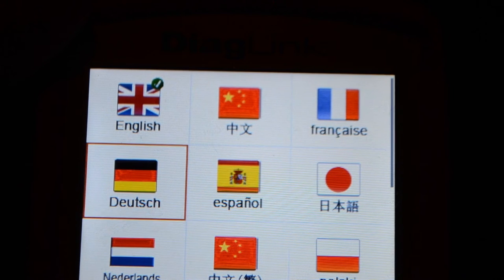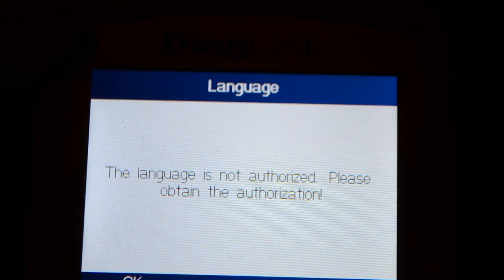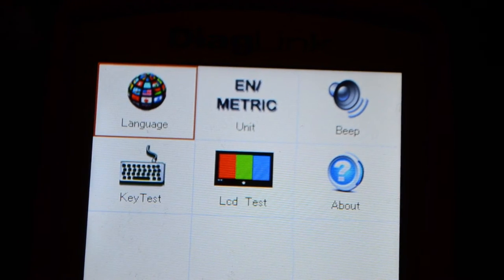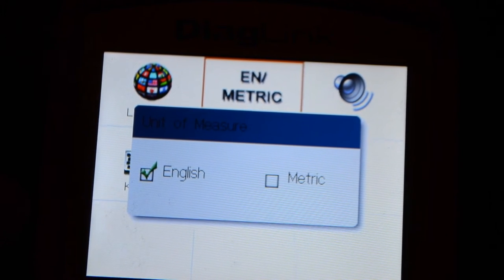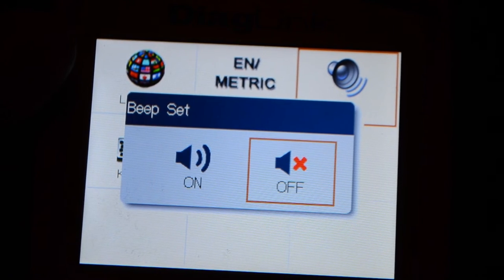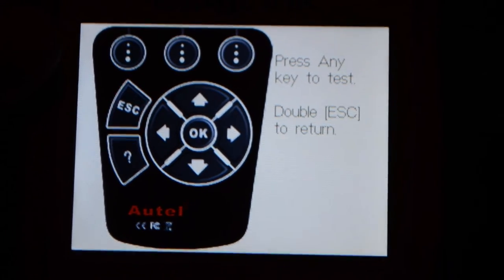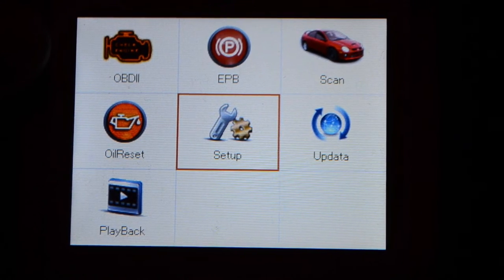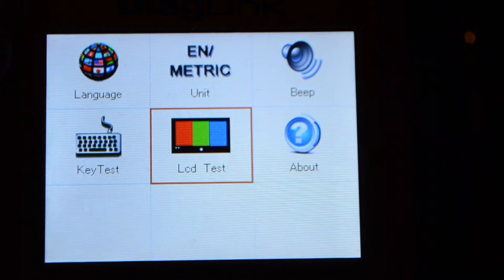In the settings there's language selection — English, Chinese, Korean. I'm from China so let me check, but it looks like I need to connect to PC to download some languages. Metric units, English units, and a beep toggle — I'll turn that off. There's also a key test if your key isn't working, and an LCD test. The LCD test cycles through colors — red, blue, green — pretty fun to watch.